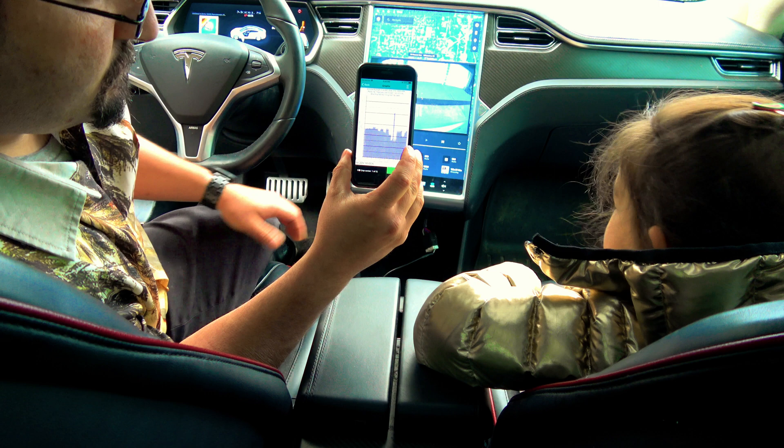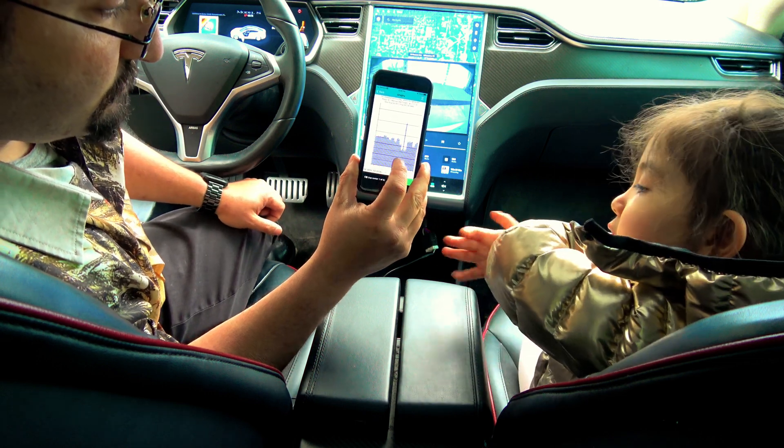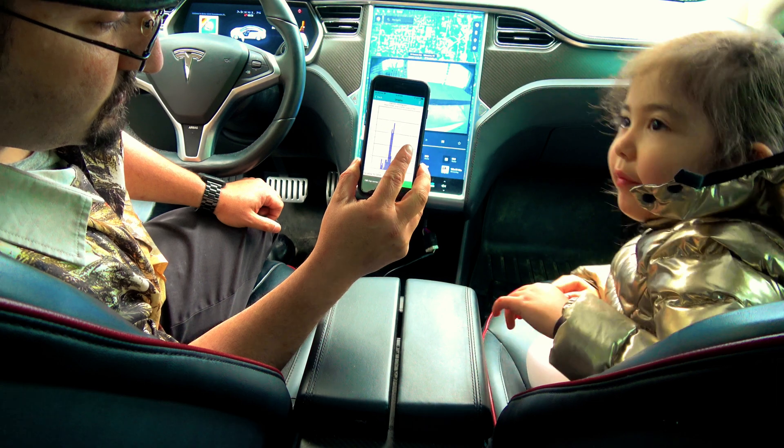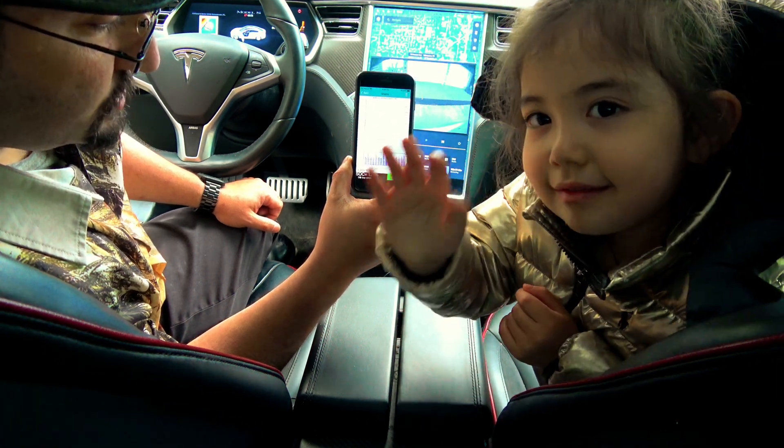It's going to take a little bit to start loading all the information nice and proper. But there we go — balance of the pack, battery temperature.